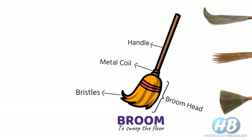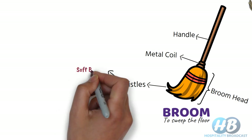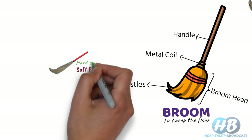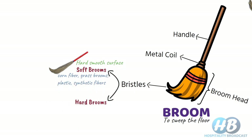Based on the stiffness of bristles, brooms are divided into two categories: soft brooms and hard brooms. Soft brooms have soft bristles which are suitable for hard smooth surfaces, such as corn fiber or grass brooms. In the market, plastic and synthetic fiber soft bristle brooms are also available. They are easy to use for sweeping the floor perfectly to remove even fine dust and hair.